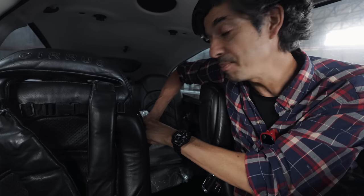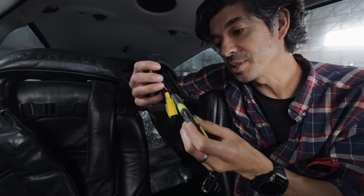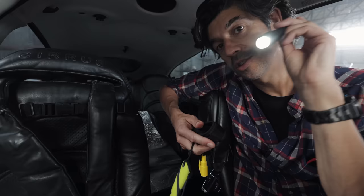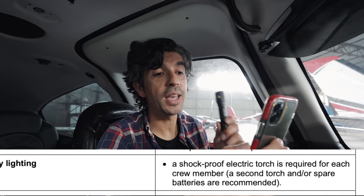Hanging here on the back of my passenger seat in the aircraft, I have this little pack of a couple of tools that I always fly with — basically a knife, a cutting tool for my seatbelt if it gets stuck. And one of the other items I have is this torch. So I was curious to know if this watch torch could legally count — let me pull up the CASA requirements for flying at night. A shockproof electric torch is required for each crew member, but does this count as a torch in CASA's eyes?